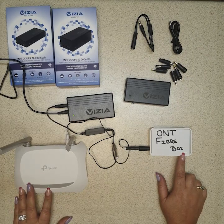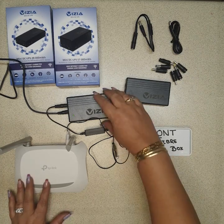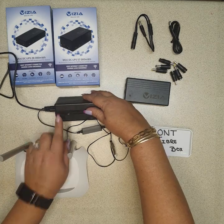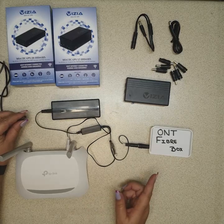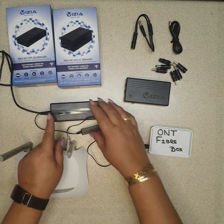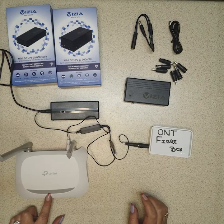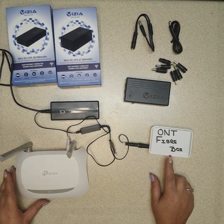Now, what happens with load shedding: if the switch is in the off position and we disconnect the power, your router and your fiber box go off. You put the power back in and everything comes back on. So now I'm going to switch it ON — let everything just come on — okay, router's on.